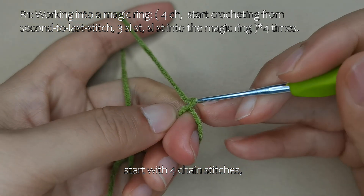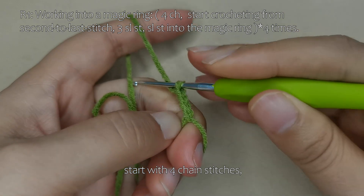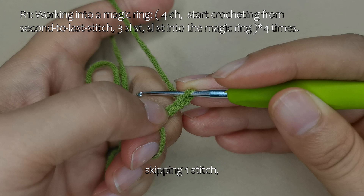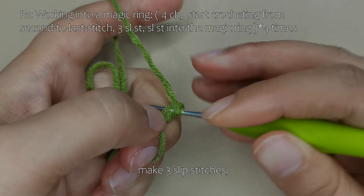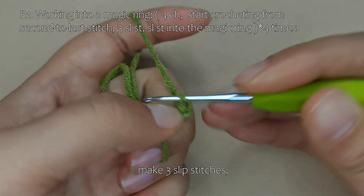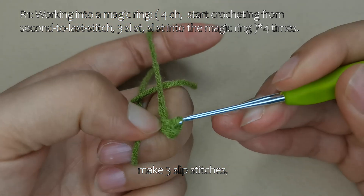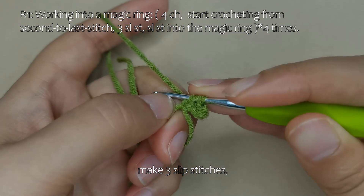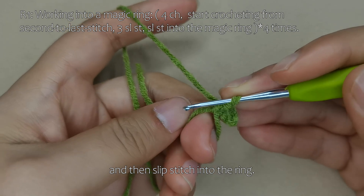Start with 4 chain stitches. Then we crochet into the back loop of the chain furthest from us, skipping one stitch. Starting in the second to last stitch, make 3 slip stitches. And then slip stitch into the ring.